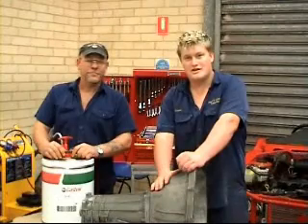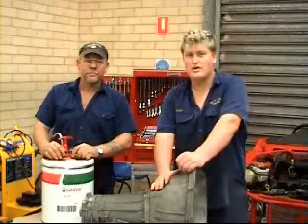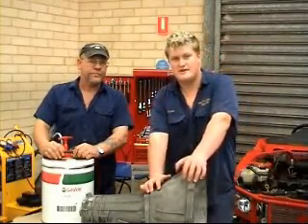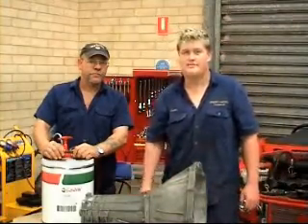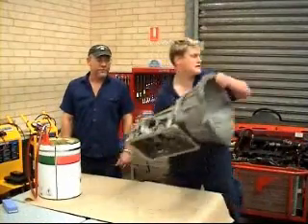Now you've finished servicing your transmission, you must test drive it, check for leaks, and then check the oil level. You must always refer to the owner's manual for specifications on oils and adjustments according to your gearbox's design. Now that you've finished servicing your transmission, you must always ensure that you put it back in the car!